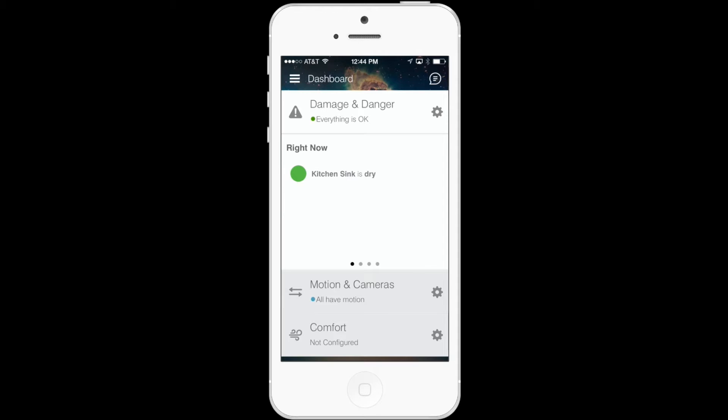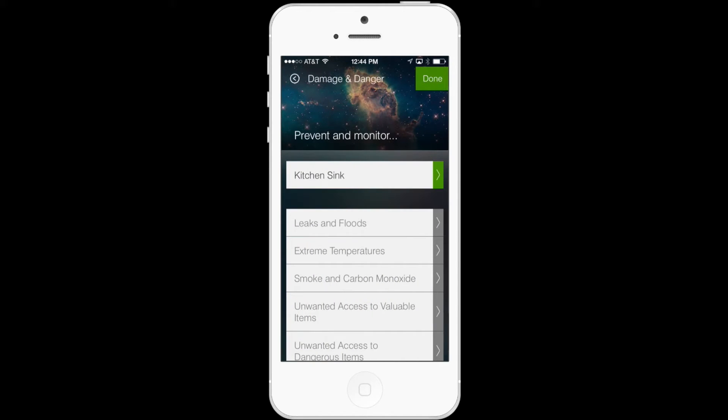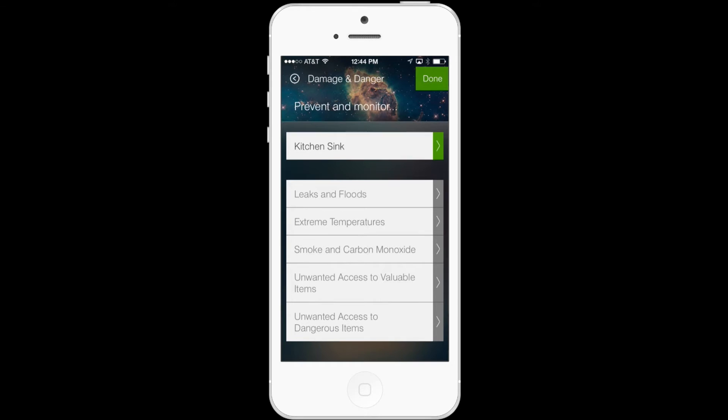The first new addition is going to be found under the Damage and Danger category of the Dashboard. So by tapping the gear icon, you'll see a list of different options of things that you can prevent and monitor. For the sake of this demo, I'll just go ahead and set up Kitchen Sink.